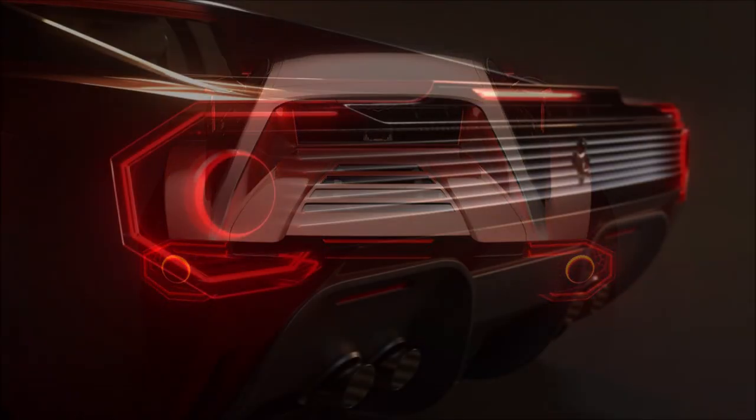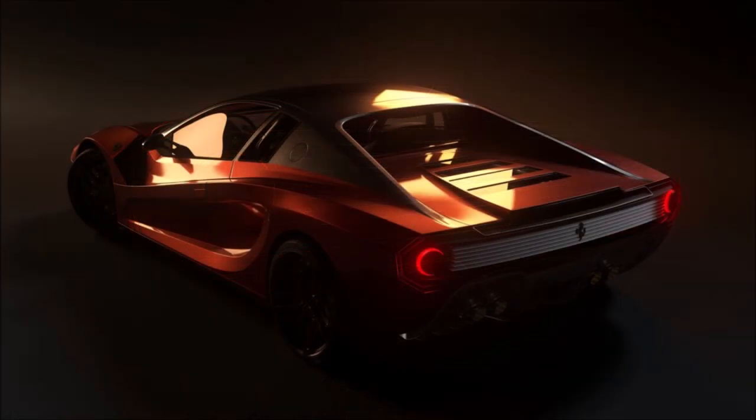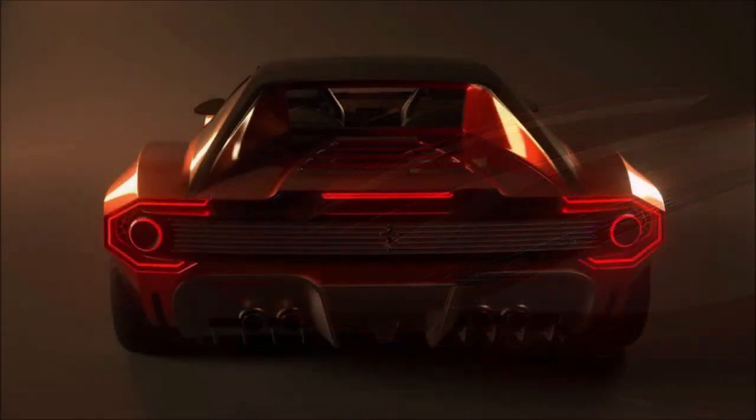As for the rear, the original Testarossa did not have rounded but square taillights. On this project, however, you'll see the black plastic band connected to the optical groups, which remains in the lower diffuser, and LED strips framing the rear lights have given it a modern look.